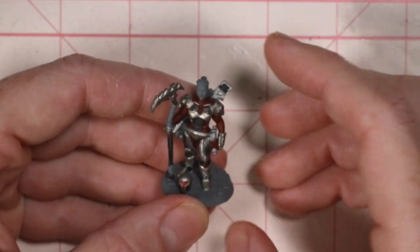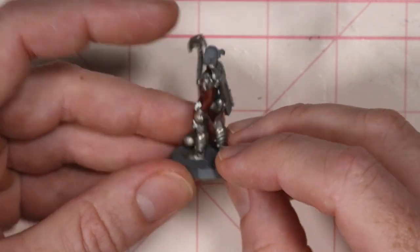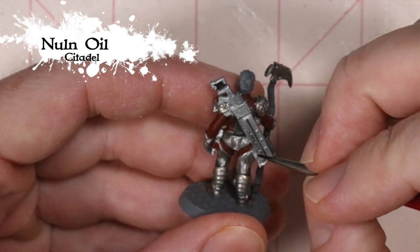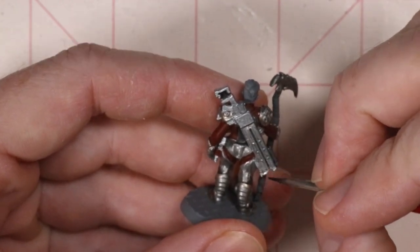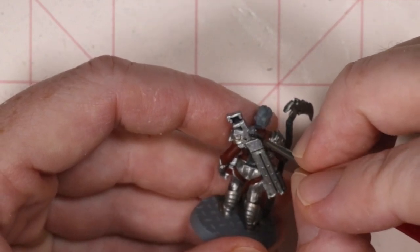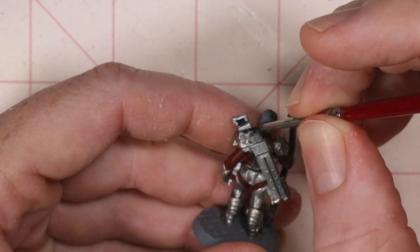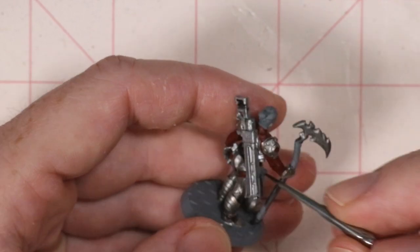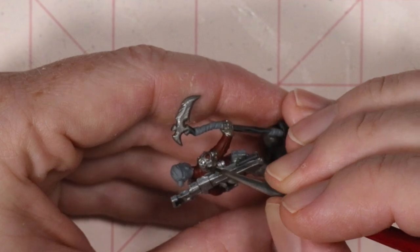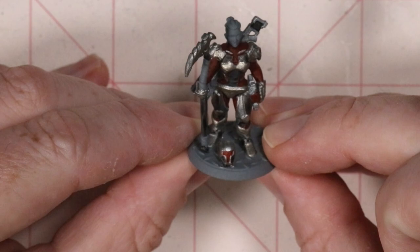I've basically got everything I want here and everything is nice and dry, so it's time to take off some of that shine and help the details really pop. I'm going to do that with Nuln Oil, letting it get into all of those cracks and crevices — it's going to help everything look a little bit nicer and more defined. Once the Nuln Oil is dry, I'm going to go through and pick up some highlights with a number of different colors. Check out our other videos to see the way we like to make individual areas pop and shine through the use of highlights and extra colors.